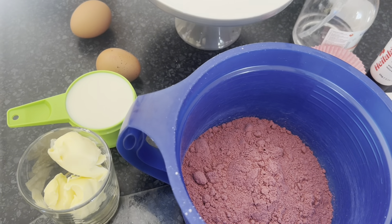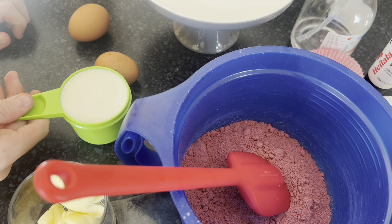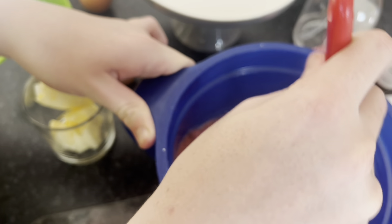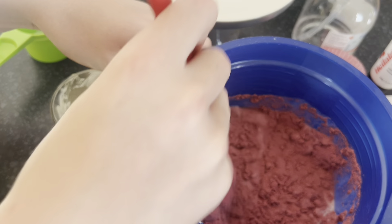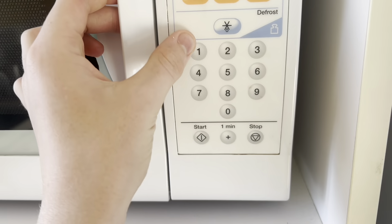All right, so as you can see if I zoom out, I've got all my ingredients ready. I'm just gonna get a stirrer and then add my milk first and stir it in.